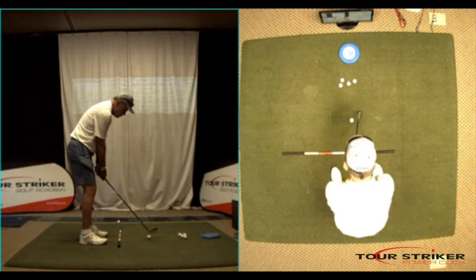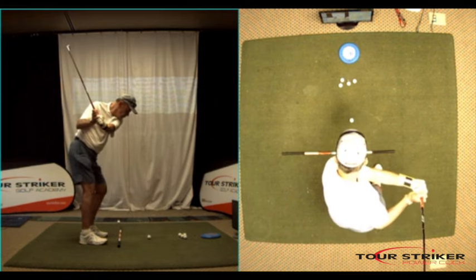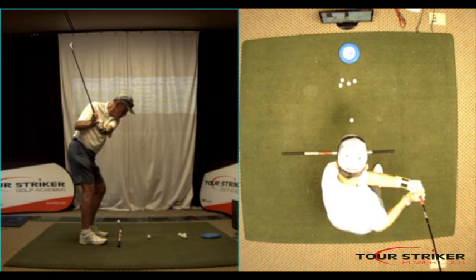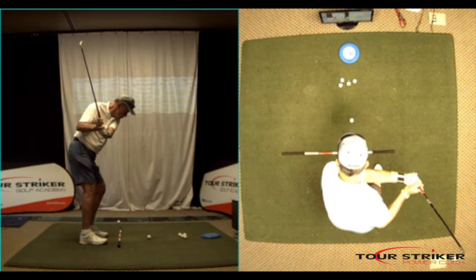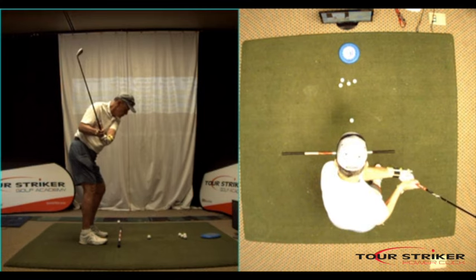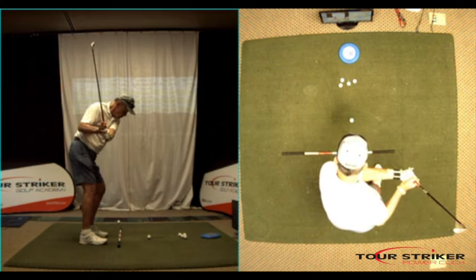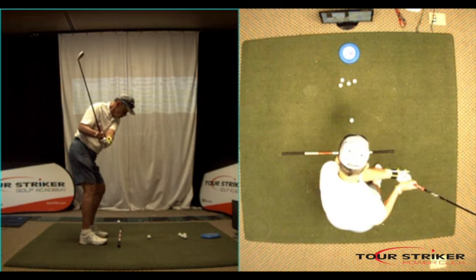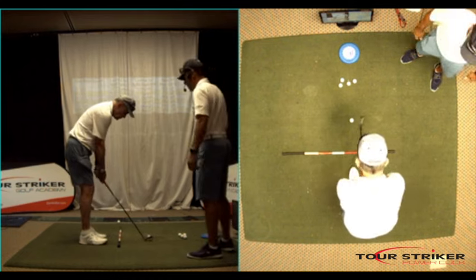Go back to P3. Right in here, do me a favor — don't lower your arms at all and allow the left wrist to drop a business card. Do that again — allow it to drop a business card. Good. Go back to the ball and relax a bit, go back to P3.